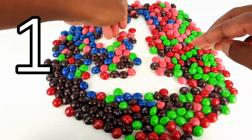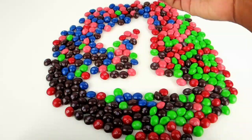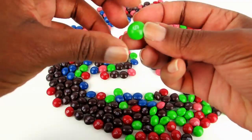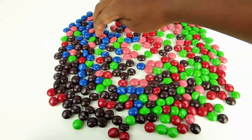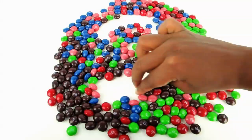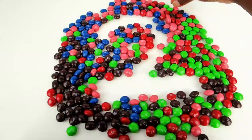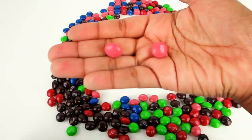Number one. There's one Skittle. Number two. There are two Skittles.